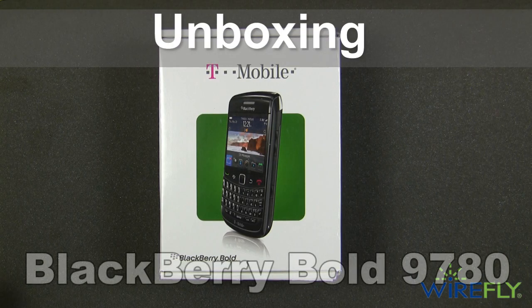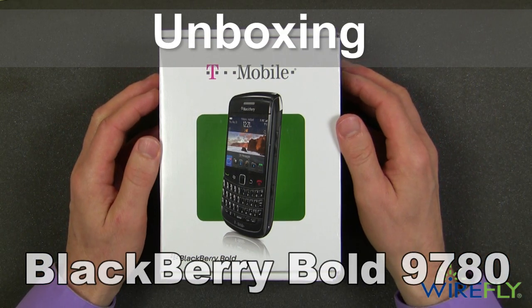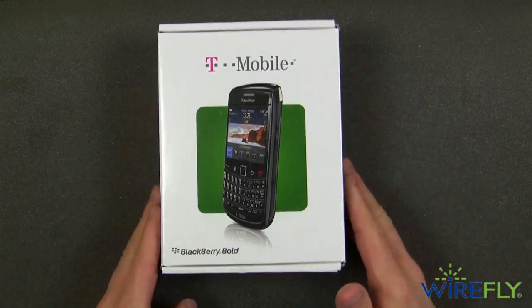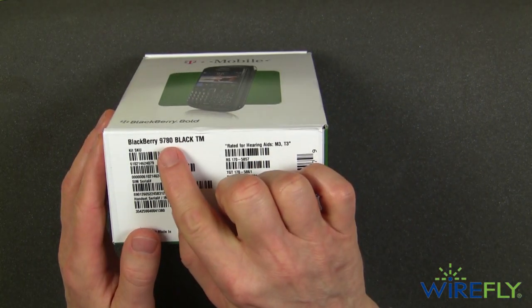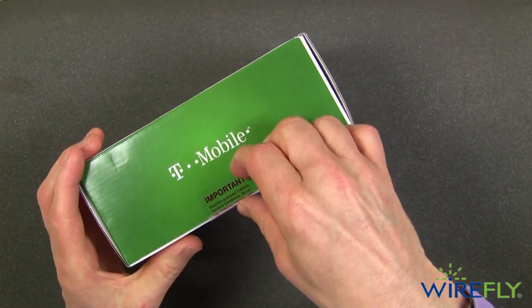Hey everyone, this is Bob here in the Nerve Center at the Wirefly campus doing an unboxing today of the new BlackBerry Bold on the T-Mobile network. This is the BlackBerry Bold 9780 and it just arrived, so let's go ahead and take a look.